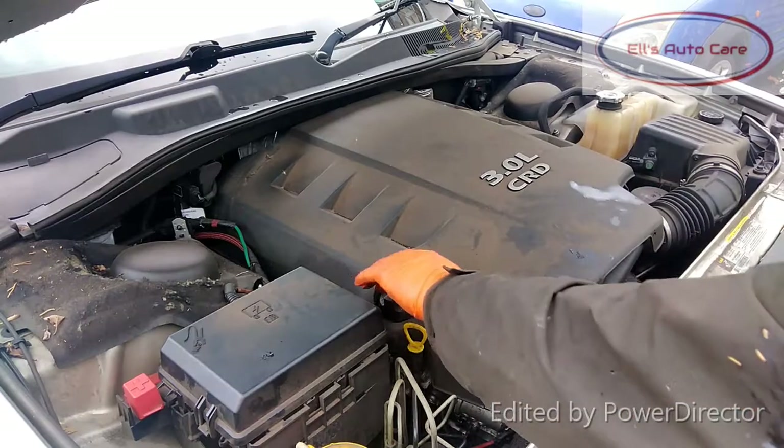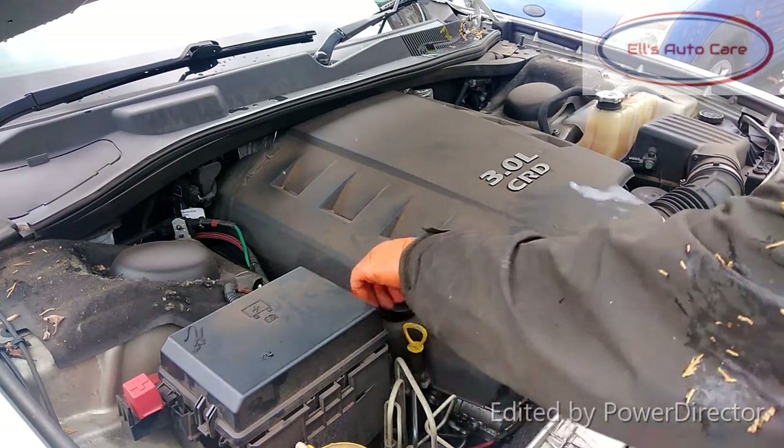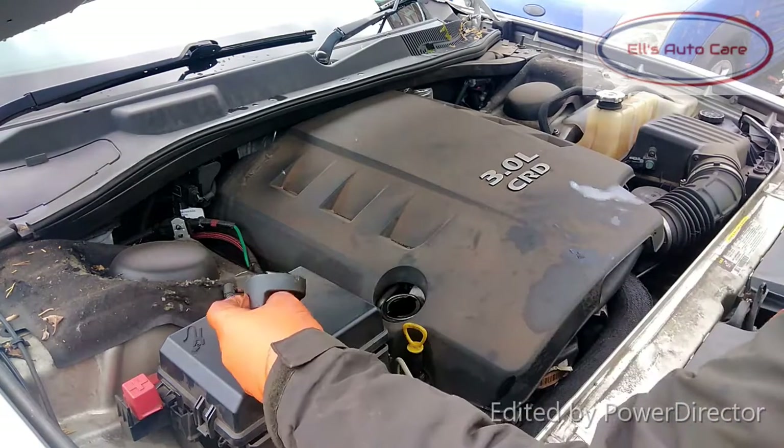Now, what I'm going to do is remove the oil filler cap and the dipstick. That way it lets air into the engine so it drains out faster.